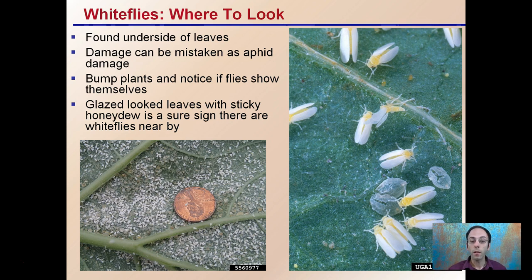Now where to look for them? They're typically found on the underside of the leaves — you can see a high population here. Damage can be mistaken for aphid damage initially, so it's important to do that inspection and look a little bit closer to see if you notice small white flies. If you bump the plants, you might notice the flies show themselves as they fly out and around and retreat back to the plant.